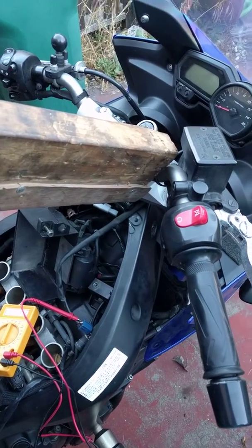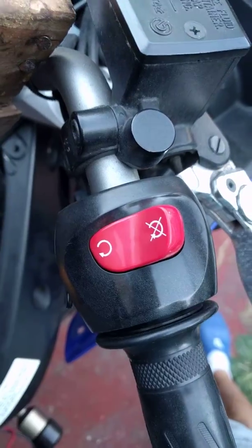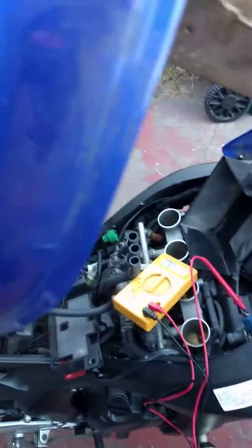What's up YouTube? Here's a video on how to test your kill switch on your Yamaha FZ6. This is a 2007.